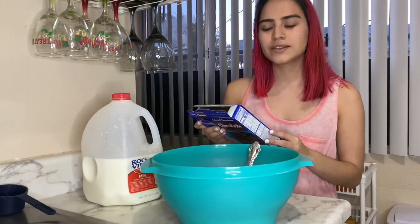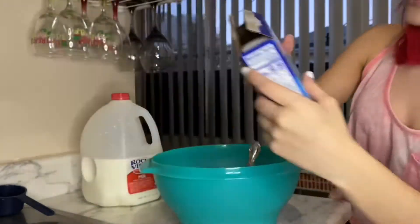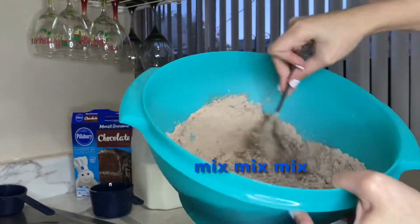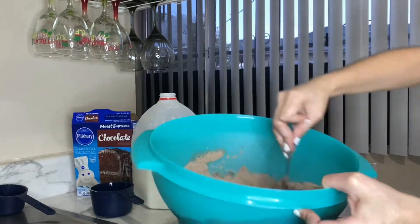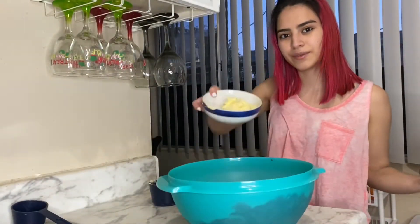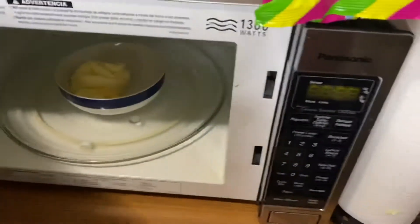On the box it says to add one cup of water, but instead of water we're gonna use milk. And instead of oil we're gonna add melted butter. You can melt the butter in the microwave for one minute.